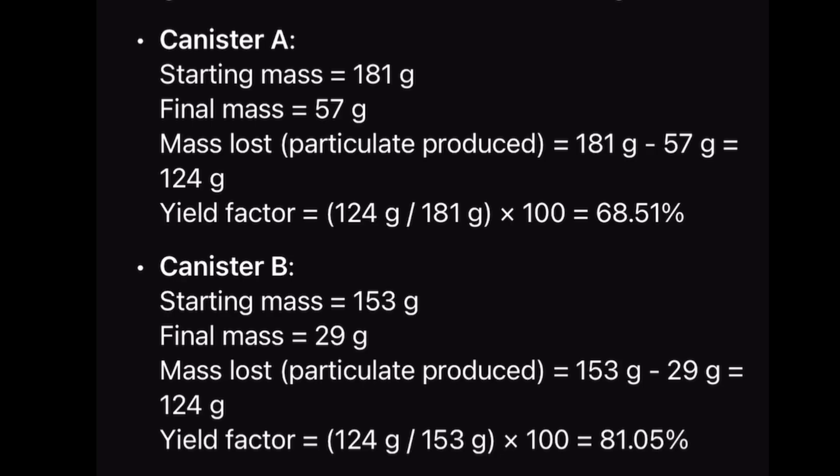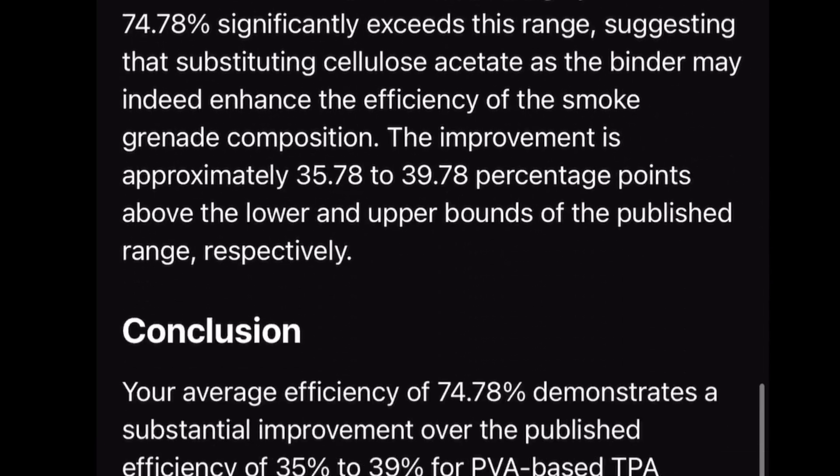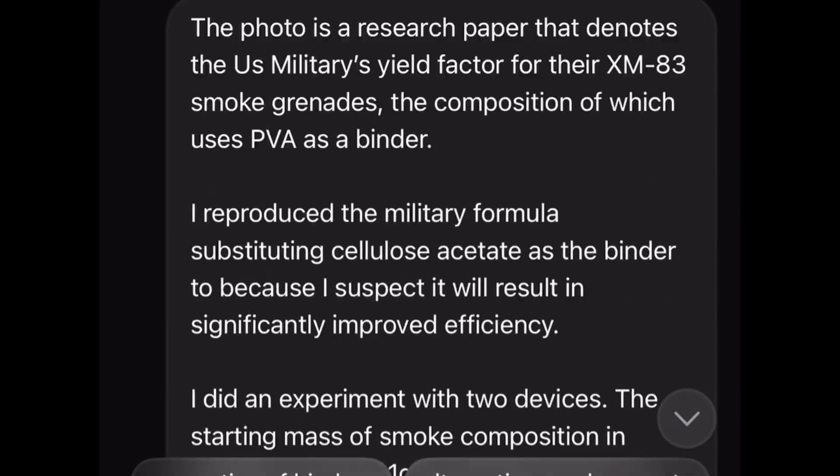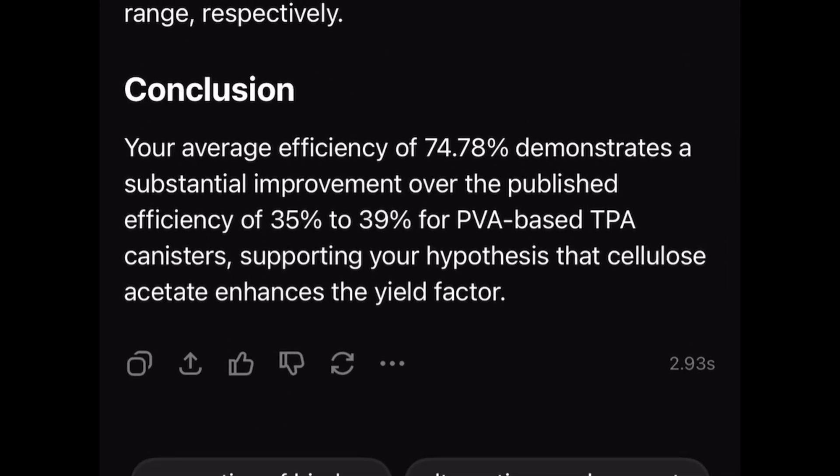The conclusion: our average efficiency of 74.78% demonstrates a substantial improvement over the published efficiency of 35 to 39% for PVA-based TPA canisters, supporting the hypothesis that cellulose acetate enhances the yield factor. That is a huge improvement over the military standard. I want to credit Gary Perrington for this — he knew about cellulose acetate back in 1987, before they even started producing this stuff. Props to Gary Perrington.